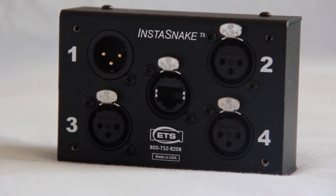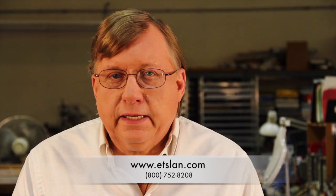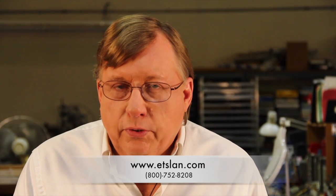Whether you're installing a new audio system or upgrading an existing one, the PA202 Instasnake from Energy Transformation Systems is low cost, convenient, and highly dependable. If you're planning a new audio system or updating an existing setup, please call us today toll free at 800-752-8208 during West Coast business hours. You can also visit our company website at etslan.com for more details or to order your own Instasnake.